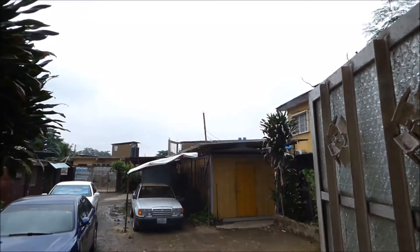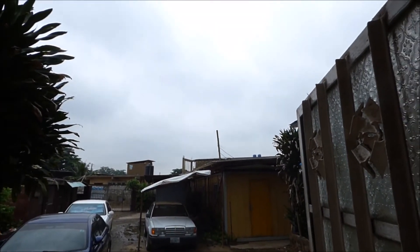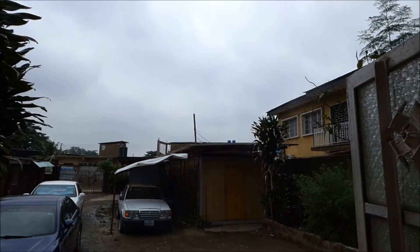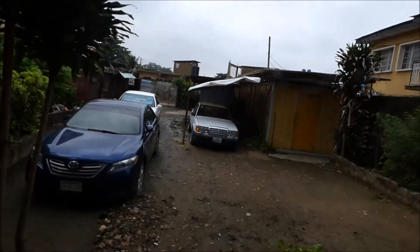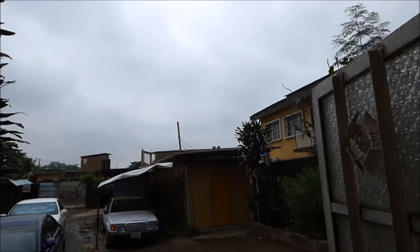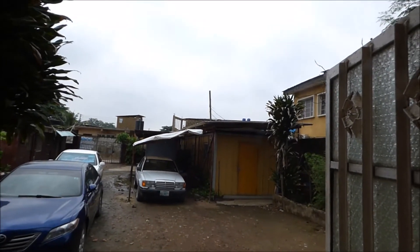Good afternoon from very cloudy Lagos. It's the rainy season and this is what you should expect — clouds, periodic rain or lots of rain. As you can see it's very wet outside, lots of clouds, very minimal sun. So how do we get solar to work in Lagos if this is what the experience is?